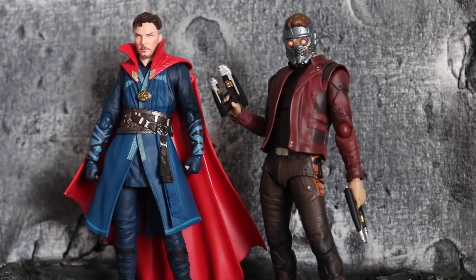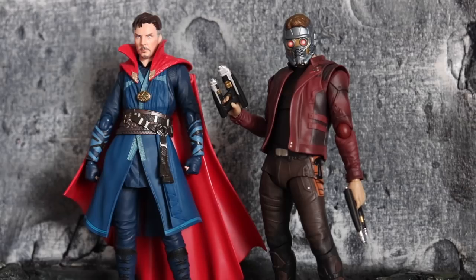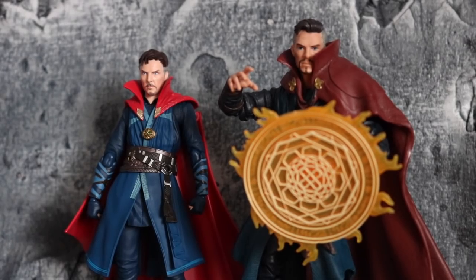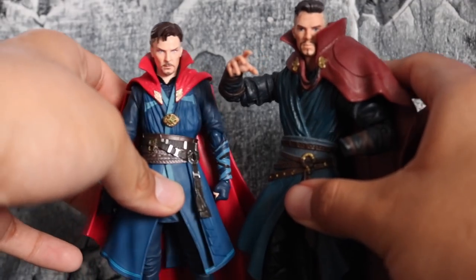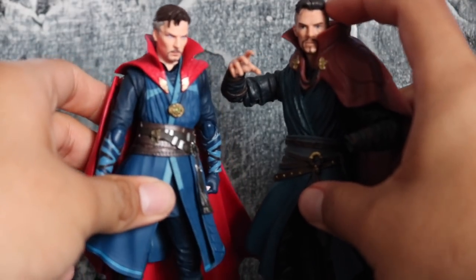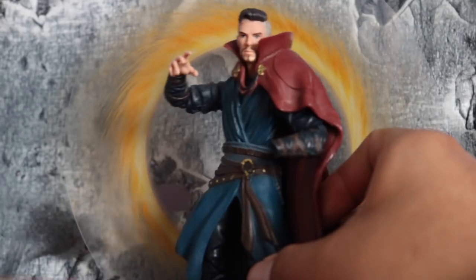Here is Doctor Strange compared to the Star-Lord figure I reviewed recently — from the same wave, the same Avengers Infinity War movie set. They look really good together and I like how they scale. Let me also compare it to the Marvel Legends one real quick. You can definitely tell the scale difference. The head sculpt on the Marvel Legends one — this is before Hasbro started using the photo real tech — looks pretty cool.